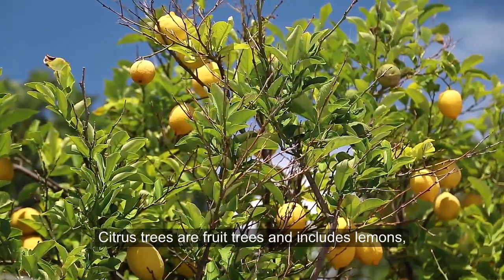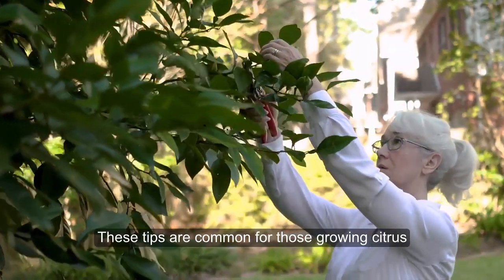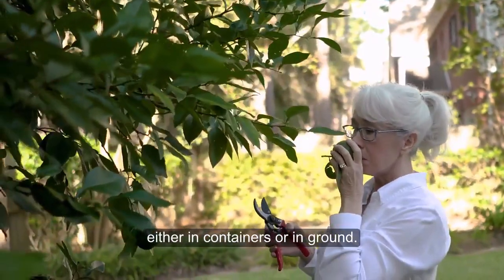Citrus trees are fruit trees and include lemons, limes, oranges, and even grapefruit. These tips are common for those growing citrus, either in containers or in the ground.